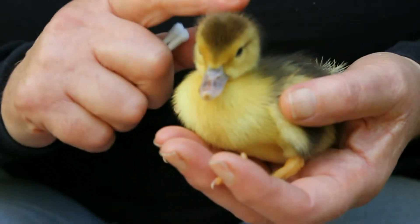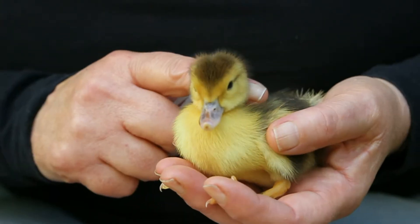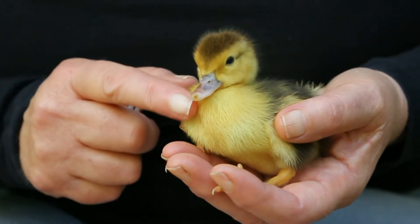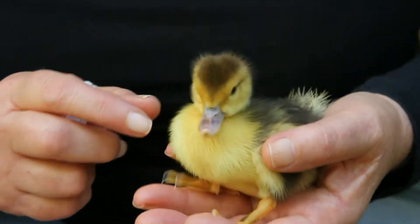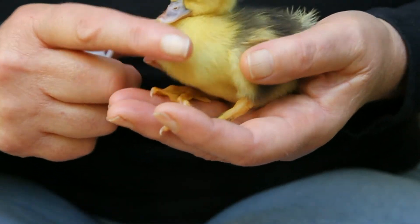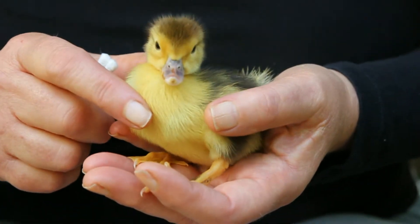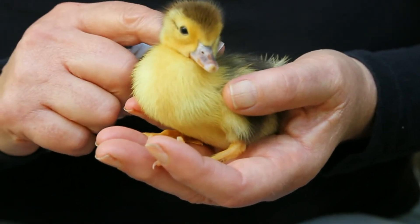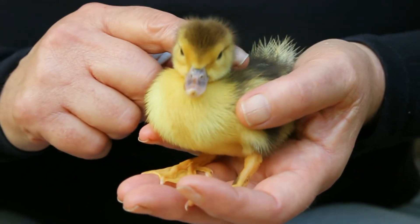I've got a little patient here who turned up yesterday evening from my neighbor. It's a Muscovy duckling and he's about three days old. He had no coordination at all, he kept falling over. I was having a look at him and I'm presuming he's in shock. He had a bit of a bump on the back of his head and something on his back as well.